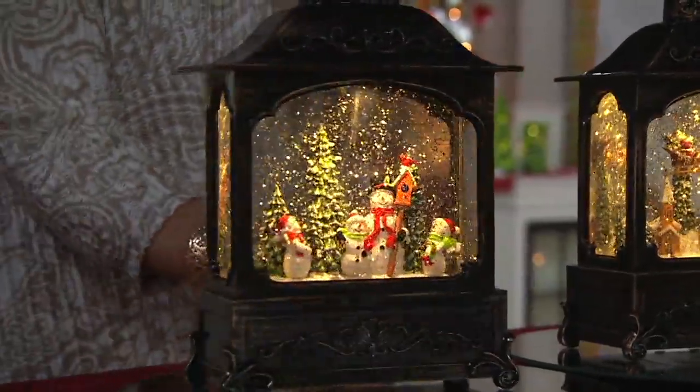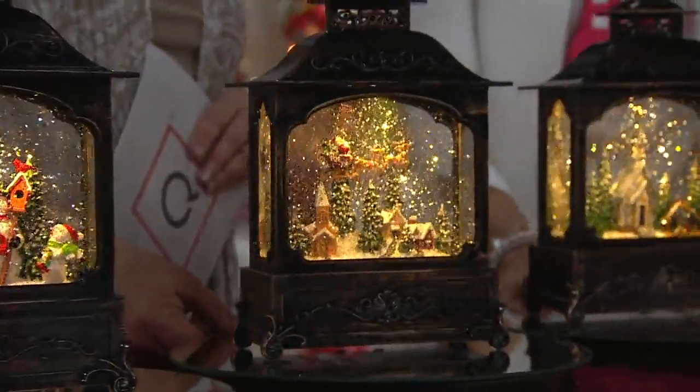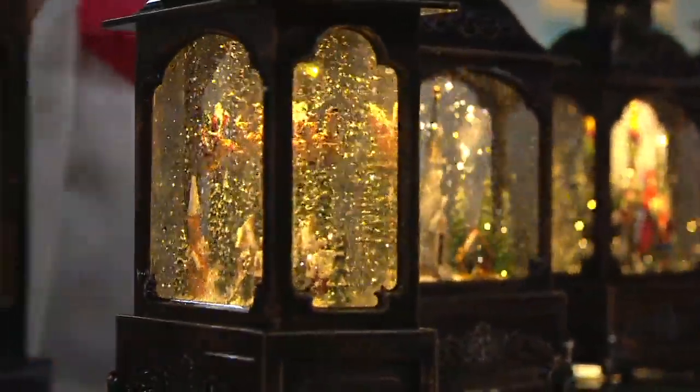That's choice number one. Choice number two is our Santa choice — Santa flying over the village in his sleigh, getting ready to clip-clop onto your roof and slide down the chimney. Look at that sleigh full of goodies, the reindeer, and he's already standing up saying ho ho ho. Turning it sideways so you can see the back view of that one as well. There is a front and a back, but there isn't a bad side.